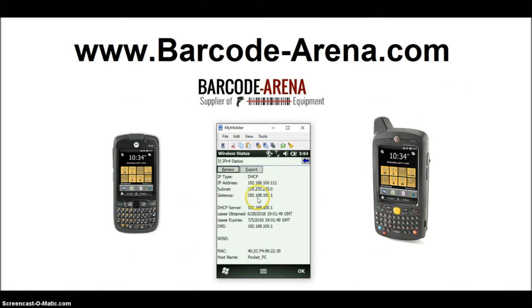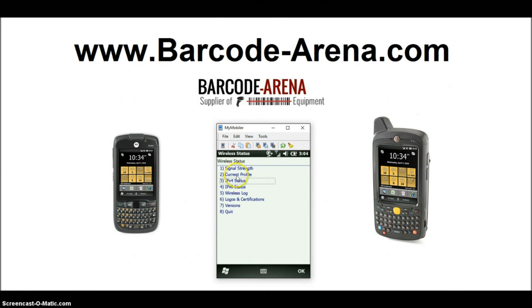To verify you're connected, click Wireless Status, then click IPv4 Status. You can see that we've been assigned an IP address from the network along with the gateway. You can also check your signal strength — we're associated and the quality is good. That's how you connect Windows Embedded Handheld 6.5.3 on the ES400 and MC65 to Wi-Fi. Thanks guys, have a good one.